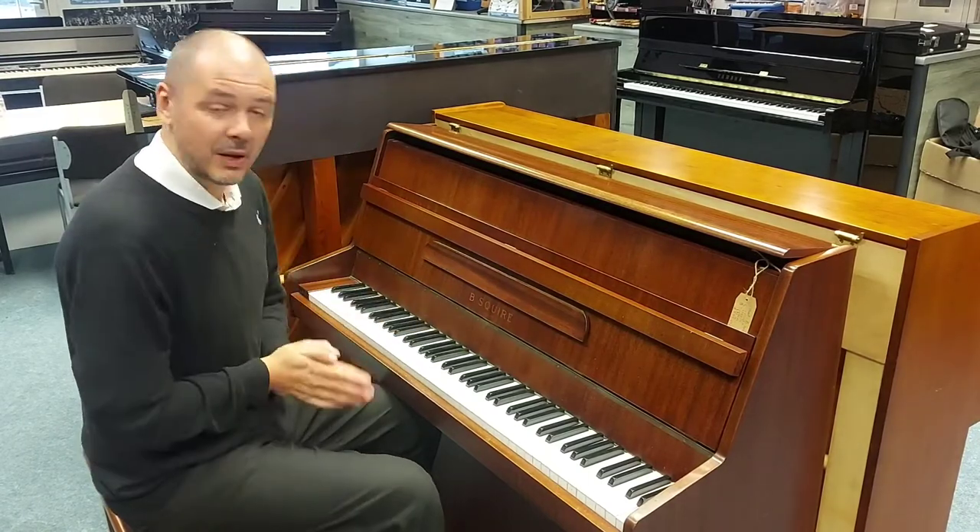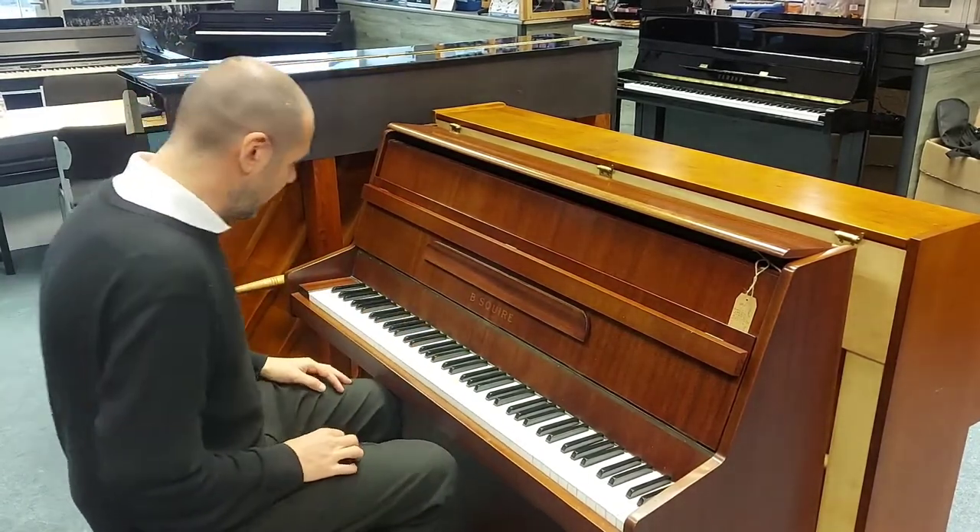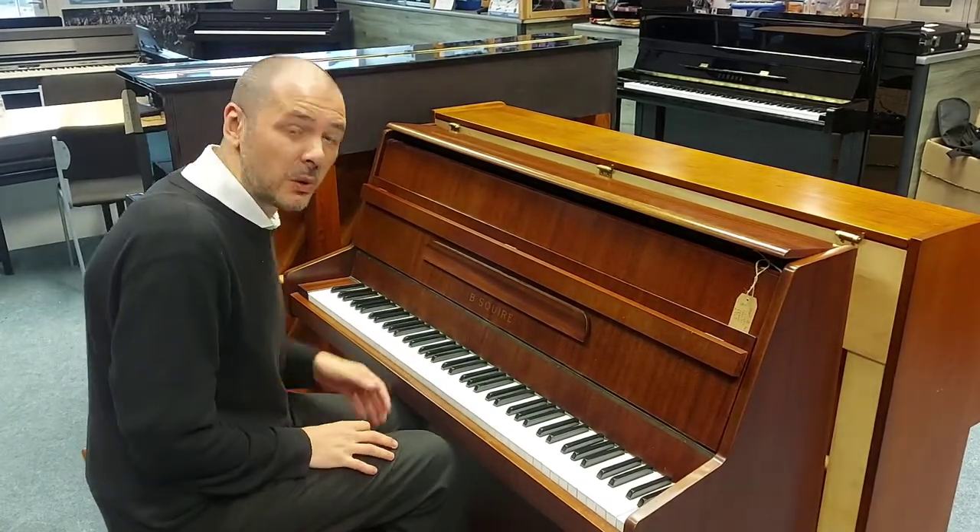So yeah, it sounds absolutely brilliant, it feels really good. I'll just play a little piece, get some dynamics in there so you get a good idea of how it sounds.